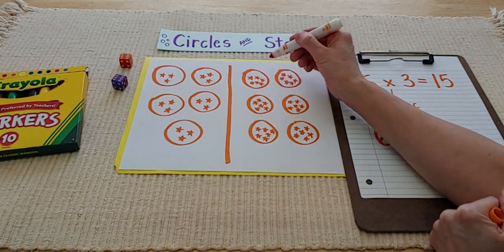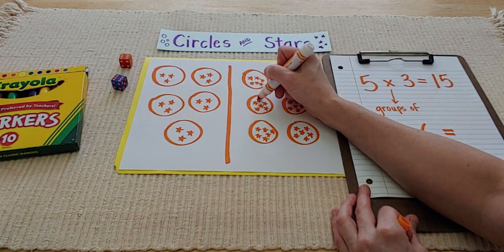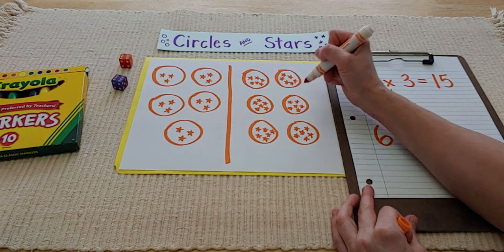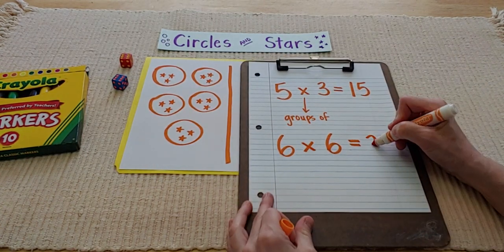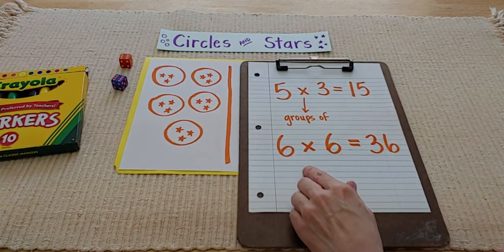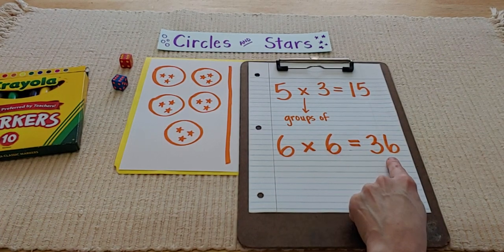Let's pretend I was counting, counting, counting — and I counted all 36 stars. Thirty-six! Wow, my friend got an awesome score on their first try. Six groups of six stars equals 36. And if you want to get extra fancy, you could read it like this: six times six equals 36. Either way, I think my friend and I have a ways to go to see who the winner's going to be. That is how you play Circles and Stars.